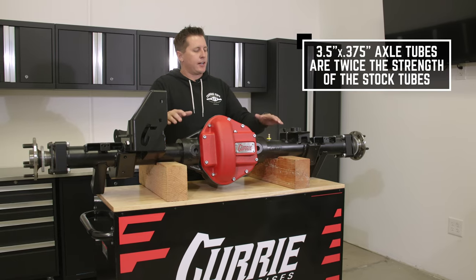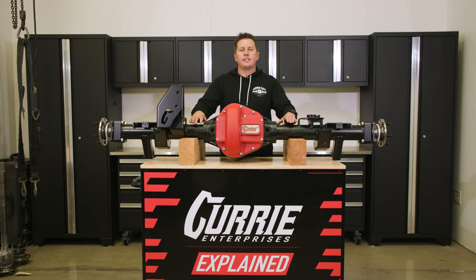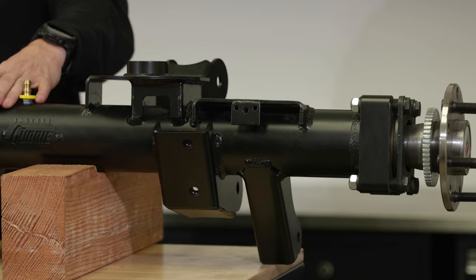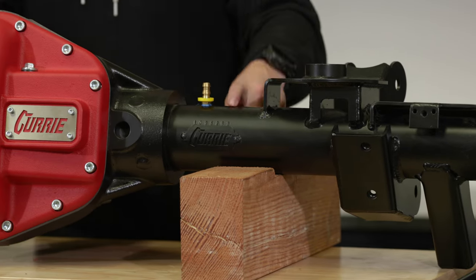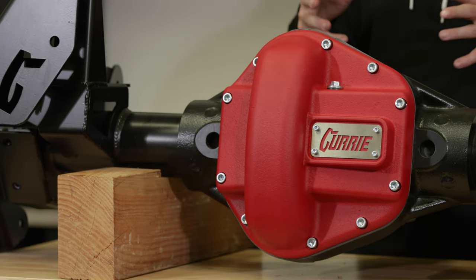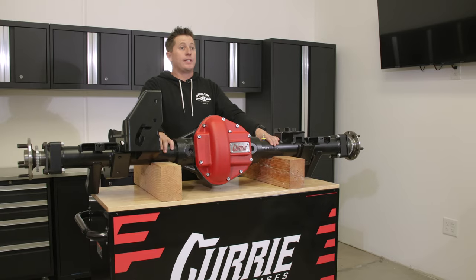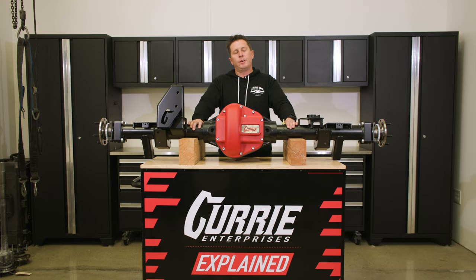All of our Curry 60s come with three and a half inch, three-eighths wall DOM tubing. It is more than twice as strong as any stock Jeep Wrangler axle. The tubing is pressed in with rosette welds, and everything is done right here in Corona, California. The additional ribbing on the casting with the tube pressed in with rosette welds really gives you the benefit of no bent axles, and bent axles are the start of a lot of other problems.